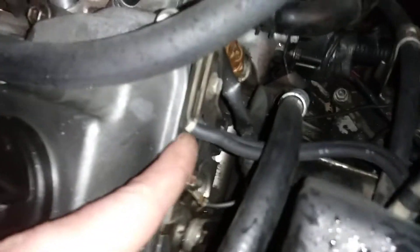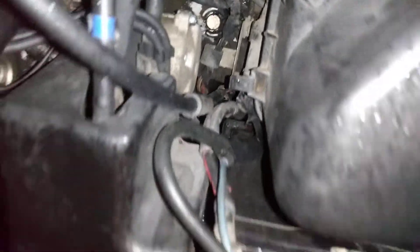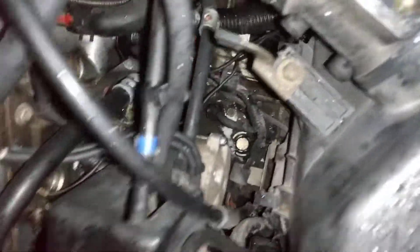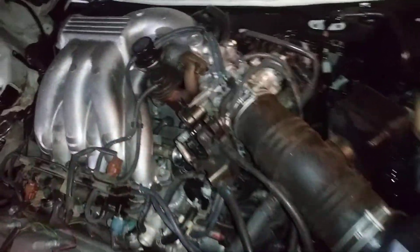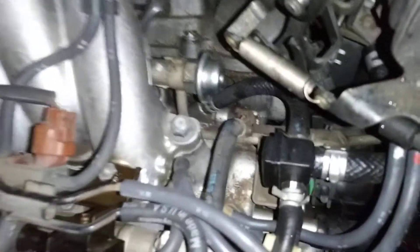Those do matter — they have a white band, and there's a white band up here, so that white band hooks to the top one with the white band to match. Those do matter, I remember that. And that's pretty much the layout of the first generation 1MZ-FE Toyota V6.